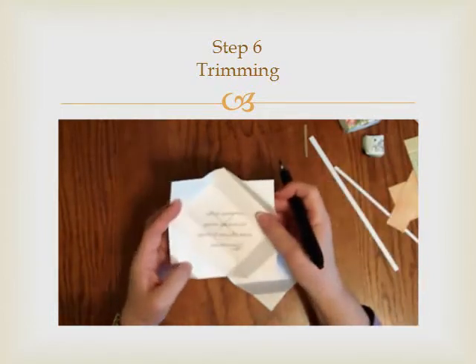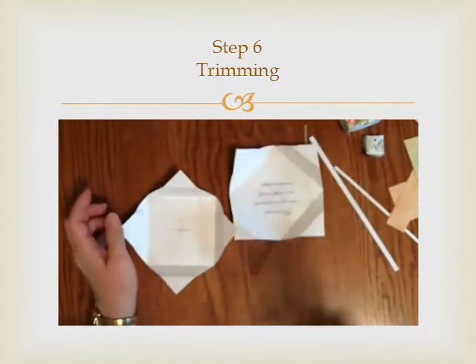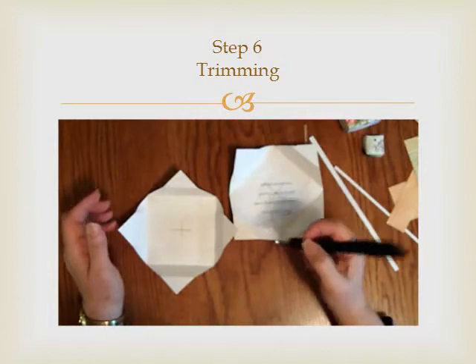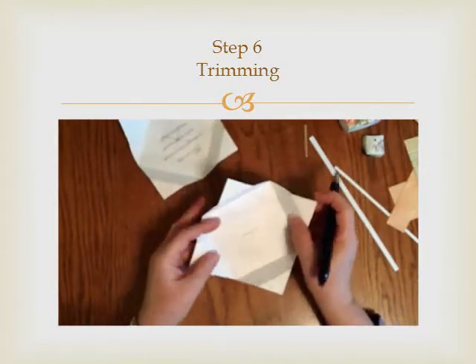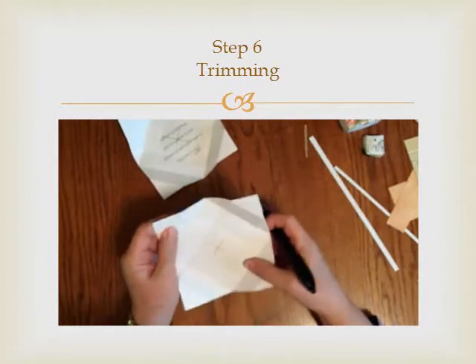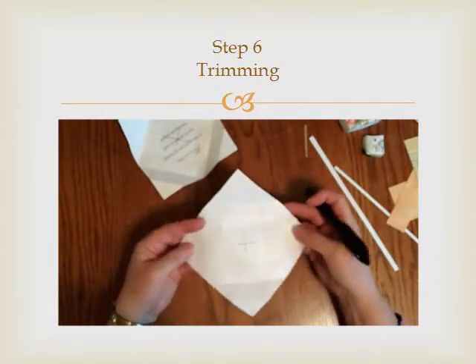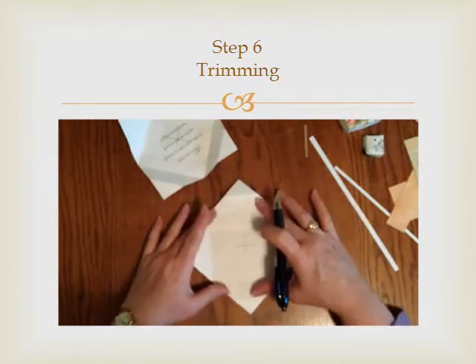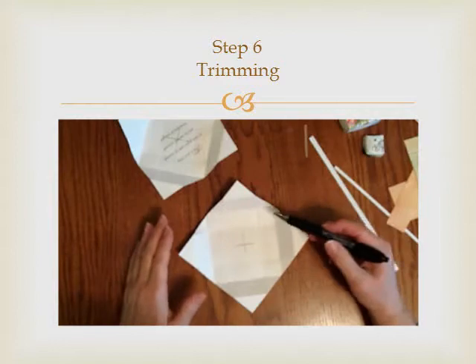Until you get a feel for what you need to cut off, I would recommend that you mark it in pencil so that when you go to cut, you make sure that you're not cutting something you don't want to cut off. The first thing you need to do is open it up and you'll be able to see all your lines and creases that you've made.